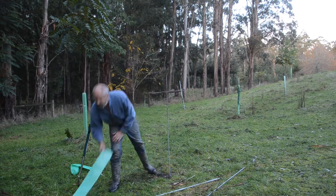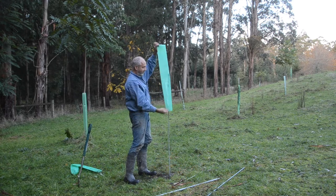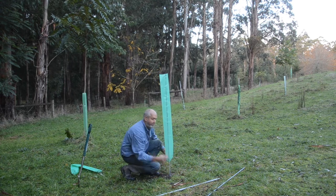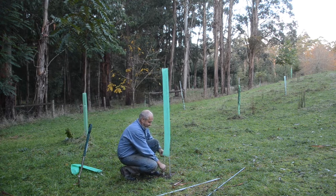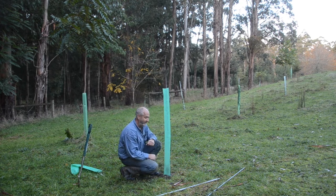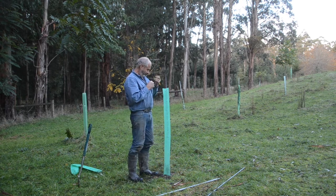Now we're going to put the sleeve on. I've cut about 1.2 meters off the roll. We run it over the top and then feed the seedling in. I've got a very small seedling, so I'm going to put another little stick alongside it just to keep the plastic away and guide it over. That could be a piece of wood, poly pipe, or anything to hold it out.